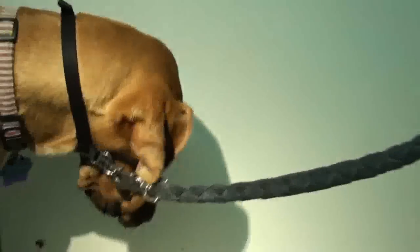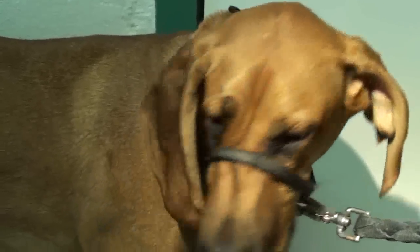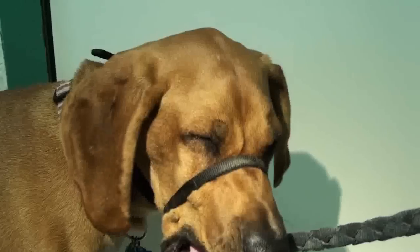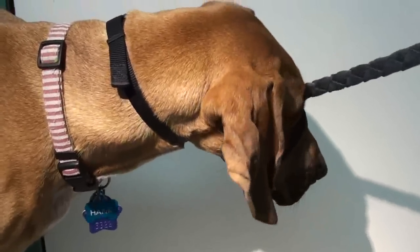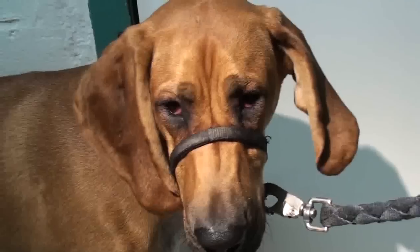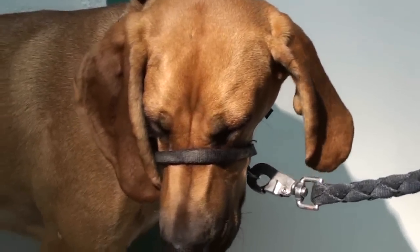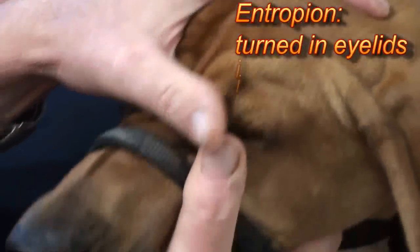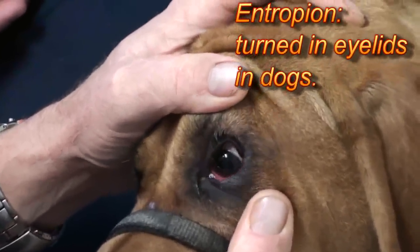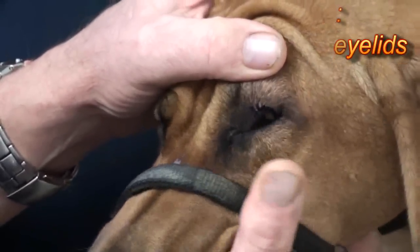He doesn't know about all this, but one thing you can see — look at me, Hanky — you can see how he blinks a lot and he's holding his eyes closed. He's got a lower lid that kind of rolls in. It's an entropion, and it makes his eyes very uncomfortable. Can you imagine your eyelashes rolling in on your eye and rubbing it raw all the time? That lid should be out like that, but it wants to roll in.